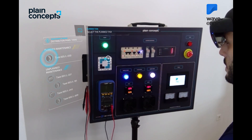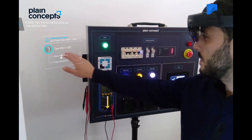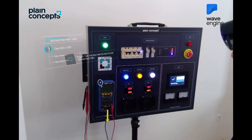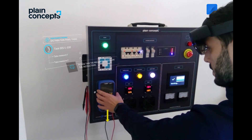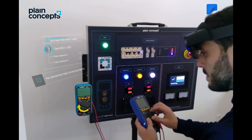We will now begin the maintenance tasks. Select the first job from the list of scheduled tasks. In the lower left-hand corner, you will see the multimeter. Please take the multimeter by sliding it down and make sure that the wheel is in the off position. Once there, turn the wheel to the first option: Voltage.